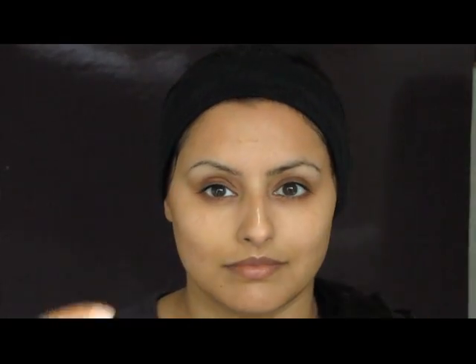Pay particular attention to areas of the face where you may experience spots or congestion — for me that's around the nose and the chin. I always work down the face so I know where I've been and I know that I've removed everything. The Sand Dawn range is formulated for 30-plus mature skin.